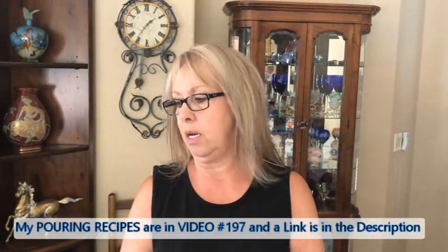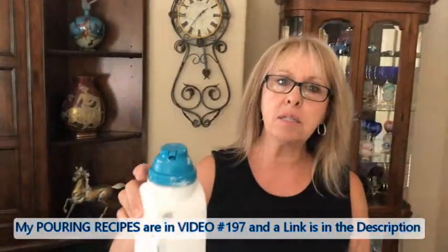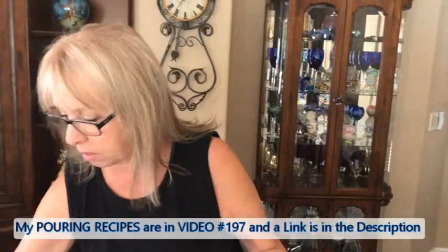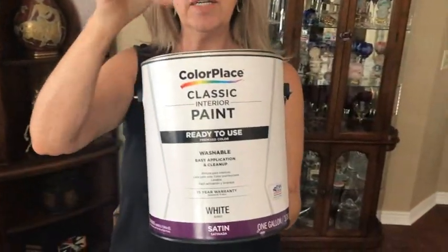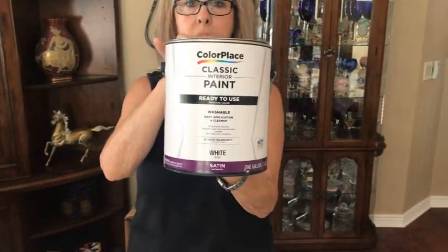I didn't put my base coat down yet because people have been asking me what is in my base coat — is it just paint, is it your glue recipe? It is just my house paint put in this container from Walmart, directly out of the can. I stir it, put it in my container, and I do not dilute it with anything.